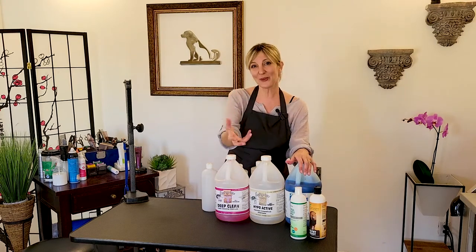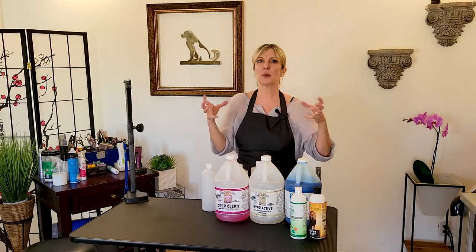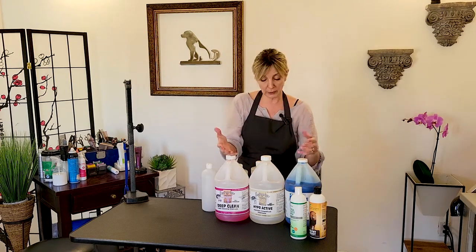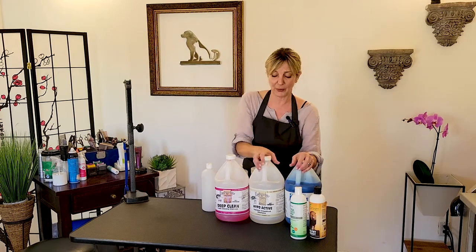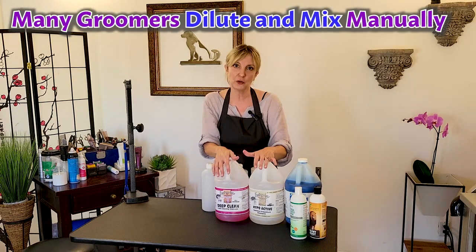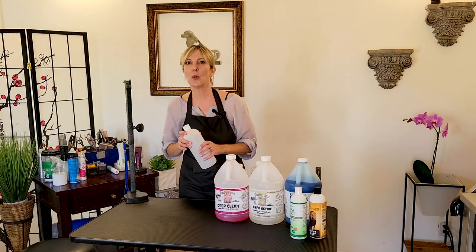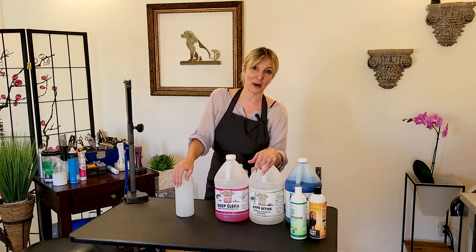For groomers that do not have a bathing system — and you'll see this a lot with mobile groomers or small groomers with a private practice who don't do enough volume to merit the cost of a bathing system — what we do is buy gallons of our chosen shampoos and then dilute them according to their dilution rate. We dilute them in a mixing bottle, and this is the way that most groomers mix their shampoos if they don't have a bathing system.